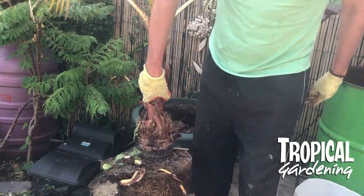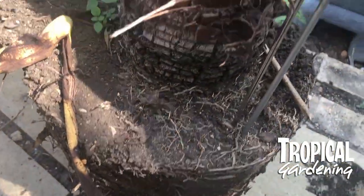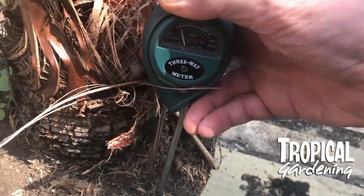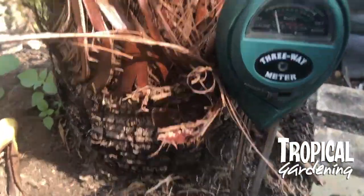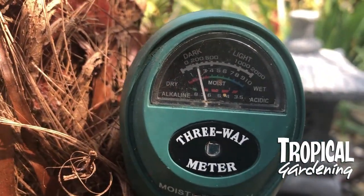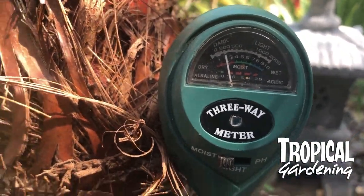I had a quick sort through the roots to look for vine weevil but couldn't see anything. Then I thought I'd put a metre in it, and as you can see, it was quite dry on the actual root ball at the top.